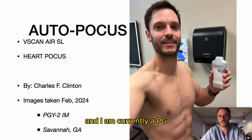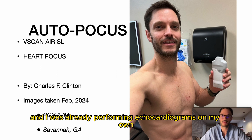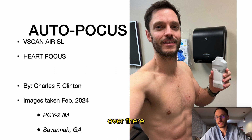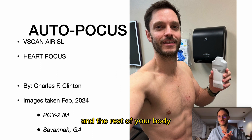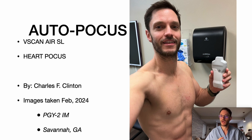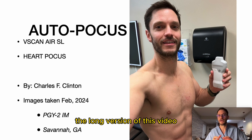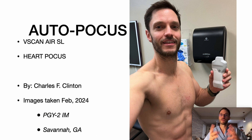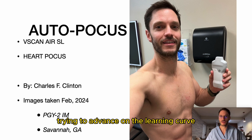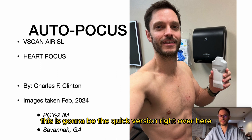This is Charles Clinton, currently a PGY2 in internal medicine in Savannah, Georgia. I have previous cardiology residency training from Costa Rica where I was already performing echocardiograms on my own. I got my hands on these handheld devices, and the most cost-effective probe for seeing the heart and the rest of your body is the VScan Air SL. This is the short version of the video — very focused. For learners wanting more explanation, go to the long version linked in the description.